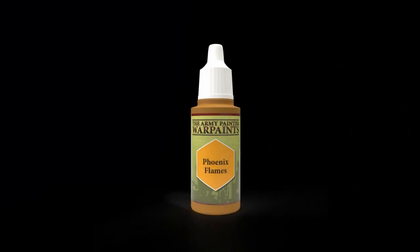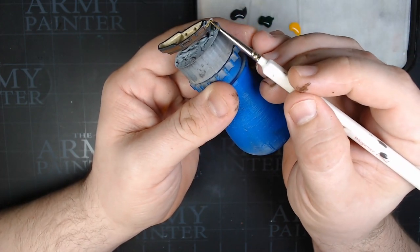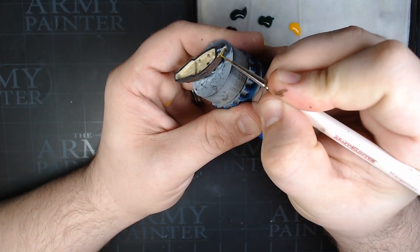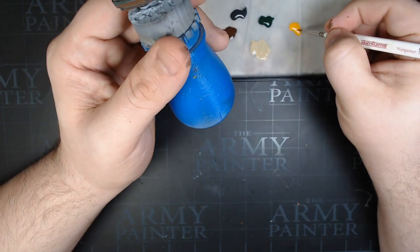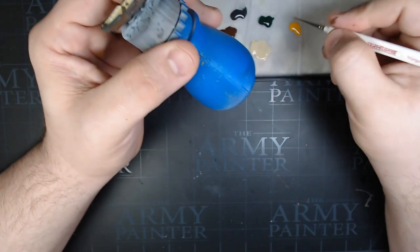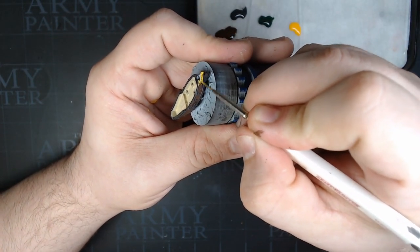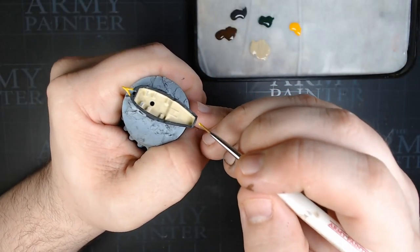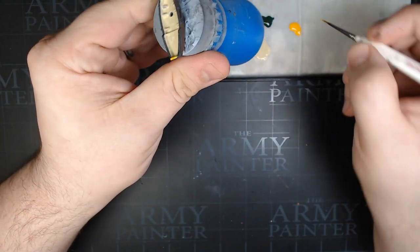Next we're going to go to Phoenix Flame. This is going to do the front of the ship — the Dutch had some yellow color on there, and I really like this bright yellow for this. Make sure you paint that whole thing up with some yellow, and do both sides the same. We're also going to do the rear rail with this. I know I initially painted it black, but it looks good yellow and just adds a little splash of color on the rear of the ship.